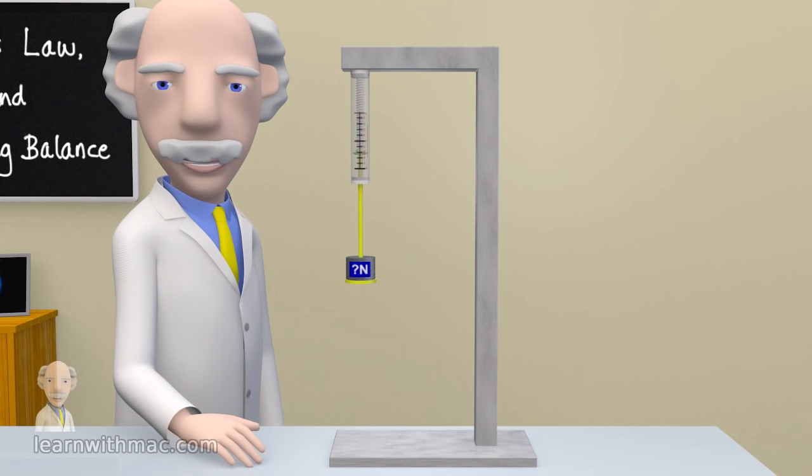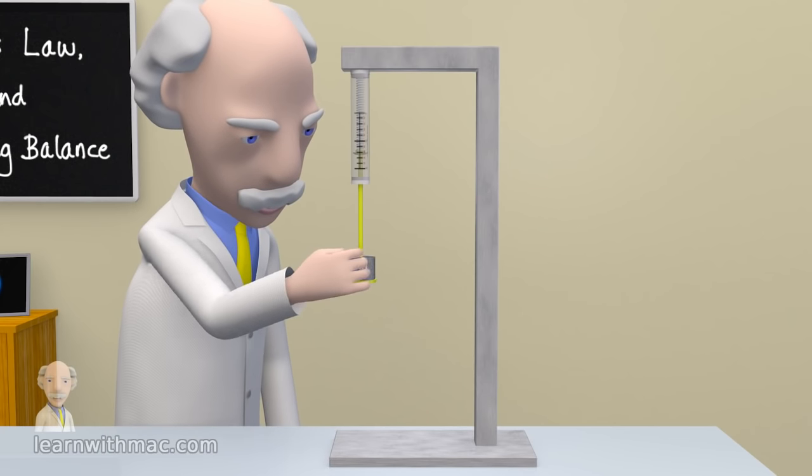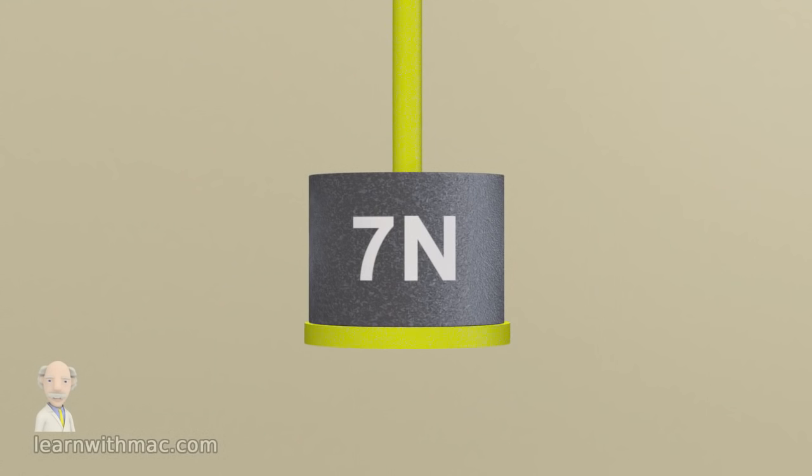So let's see what the weight of the object is. It is just what we predicted. The weight of the object is applying a force of 7 newtons to the spring balance.